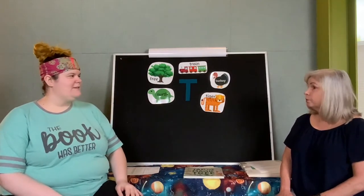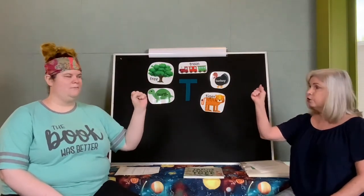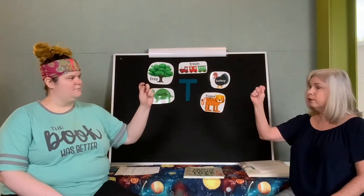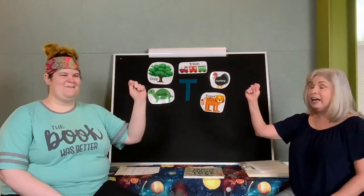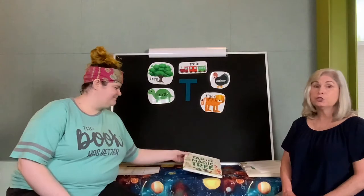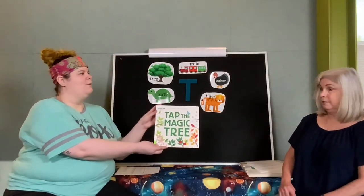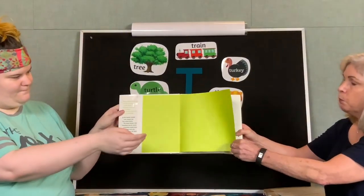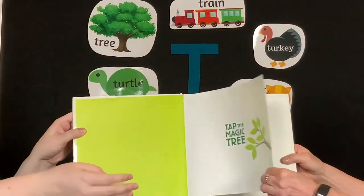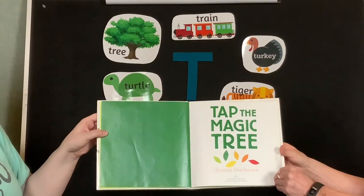So many T words! Speaking of T, how do you make T in sign language? In sign language, if you have a hand with you, that is good. Make a fist. Then you take your thumb and put it in between your pointer finger and your middle finger — and that is the letter T in sign language. Awesome. If you think of any words that start with the letter T, put them in the comments. We have a book for you — it's about a magic tree. This book is called Tap the Magic Tree, words and pictures by Christy Matheson, published by Green Willow Books.